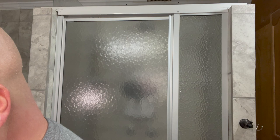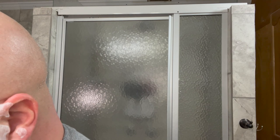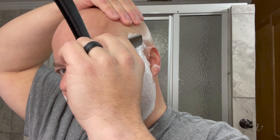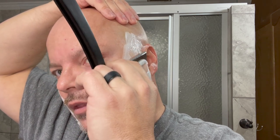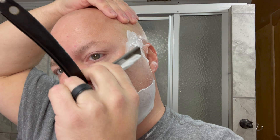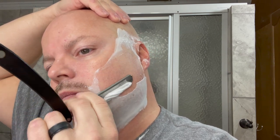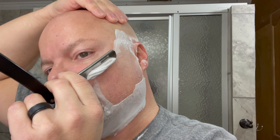Very nice. No problem there so far. This is my own edge that I put on this razor, and for that pass it worked okay. Let's try here with the left hand. It's always a little more challenging with the left hand, just because I am right-handed, and so my dexterity with the left hand is not quite as good.